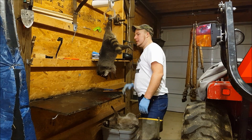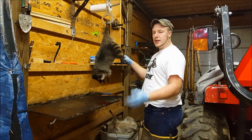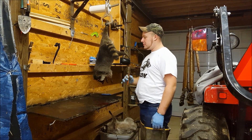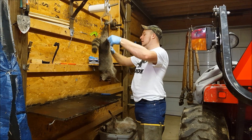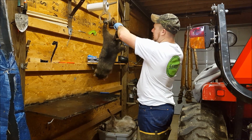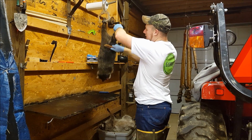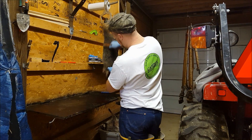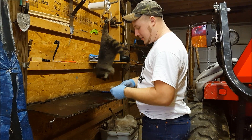We got a coon here today. We're going to show you how to skin a coon out, flush it, and show you how to stretch it. First thing you're going to want to do is take your fur brush and comb this thing out real good. You don't want any burrs or mats in the hair. If you have anything like that when you go to flush it, your flushing knife will hit that burr or mat and pop a hole in the fur or the skin.